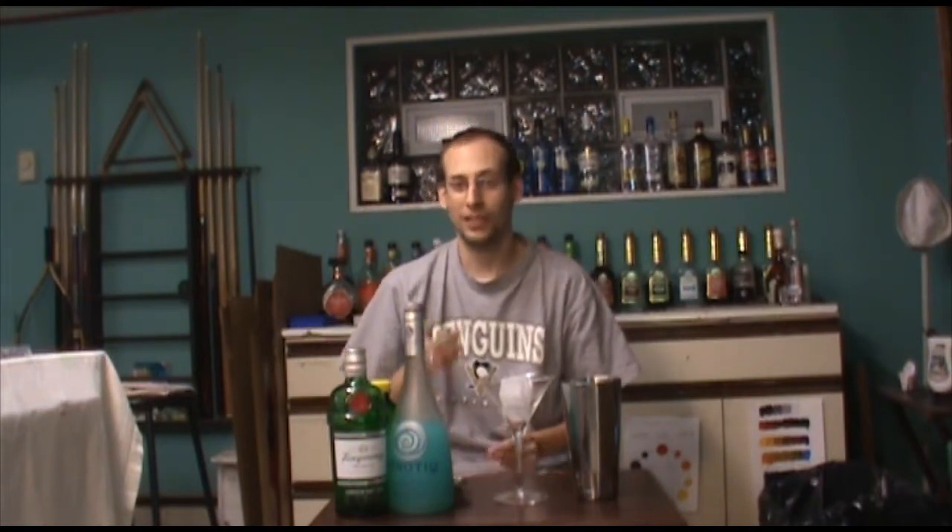Hey everybody, Ben here, and welcome back to Medium of Mixology, the monthly web show where I teach you how to make some new and interesting cocktails. This month we've got something a little bit different with a new ingredient.